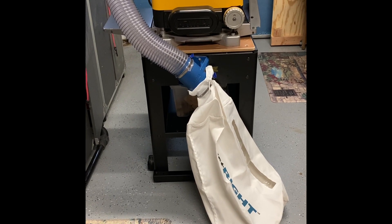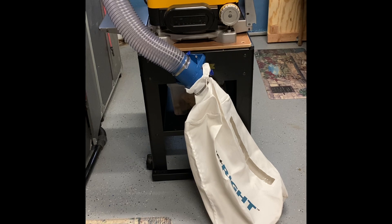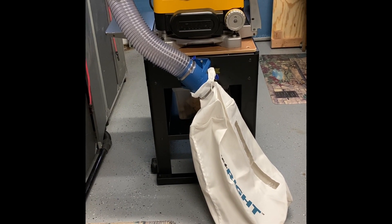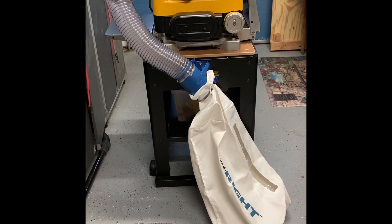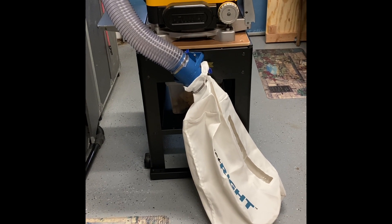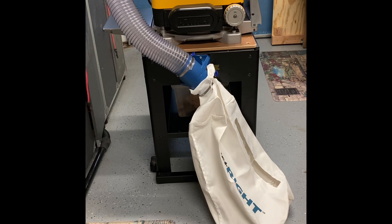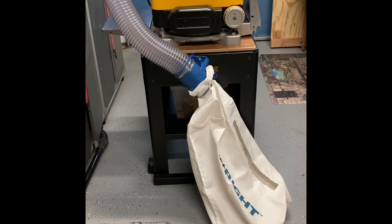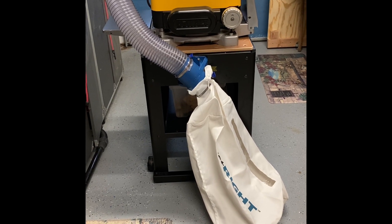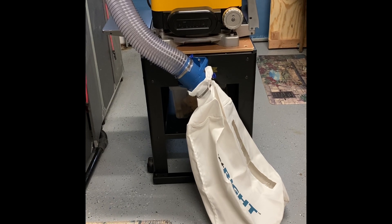Here's my DeWalt 735 planer, which I really, really like. I've had it for about a year, and while I like most everything about it, what I didn't like was the dust collection. While it has a really good dust ejection, collecting that dust was a struggle. I watched a lot of YouTube videos and had my own Frankenstein contraption of hoses and containers and all sorts of things, but none of them really worked well.